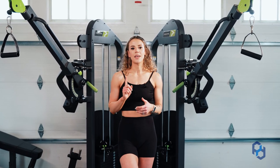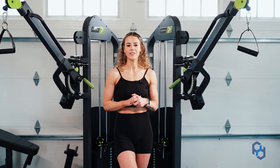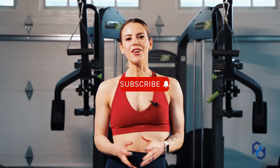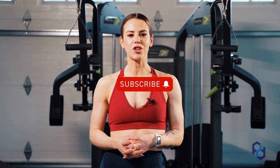Check out our playlist on chest if you want to know more about all the different things you can do to train your chest efficiently and keep developing that physique. Thank you guys so much for watching — if you're interested in other videos check out the rest of our YouTube channel, or look at some articles and resources at PhysiqueDevelopment.com or our other social channels.